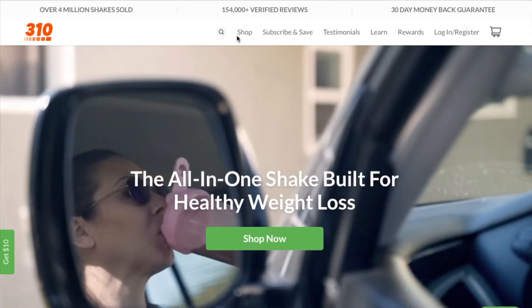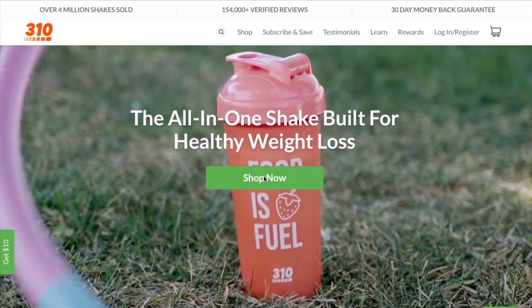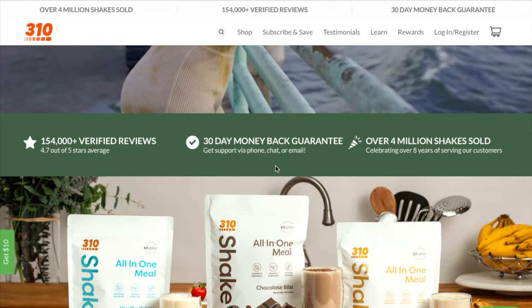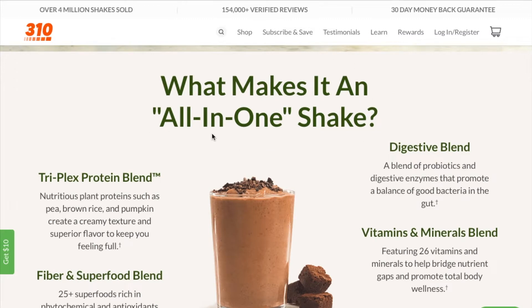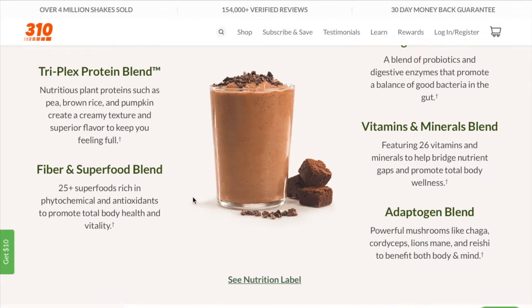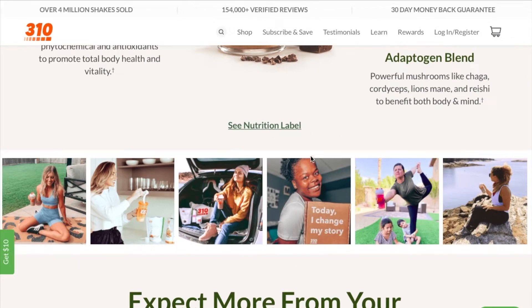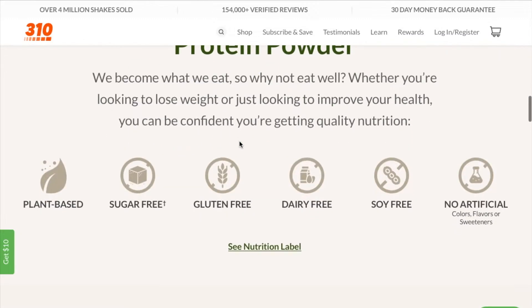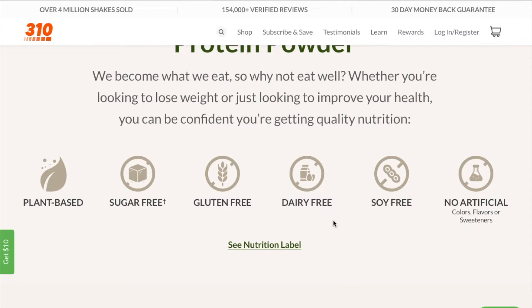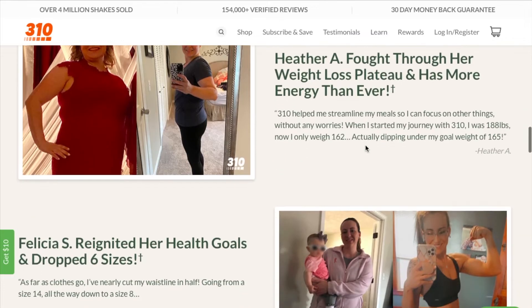I just want to show you their website — it's 310nutrition.com. On the first page there's a Shop Now button, a 30-day money back guarantee, and then it shows you what makes it an all-in-one shake: a bunch of protein, superfood blends, a digestive blend of probiotics, vitamins and minerals, and the nutrition label is right there as well. When you scroll down it says it's plant-based, sugar-free, gluten-free, and dairy-free, which is awesome. At the bottom there are some community success stories, which is always good to see.